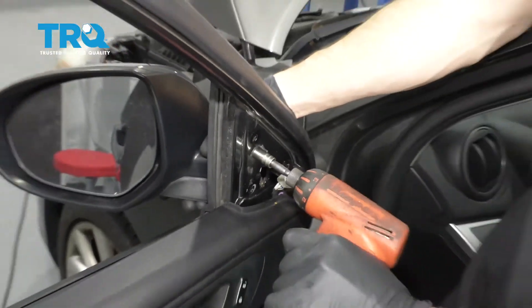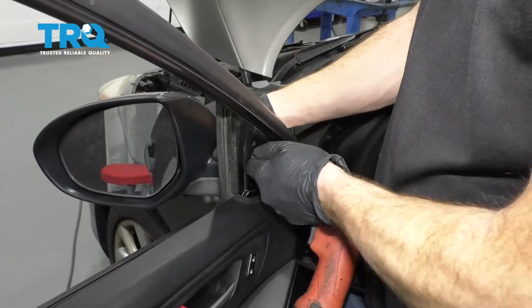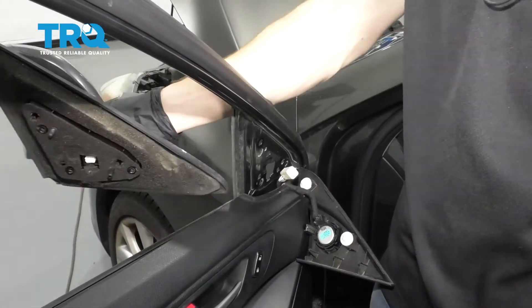Now for the last one, I'm just going to hold onto that mirror. Let's go ahead and give this a wiggle and remove it from the car.